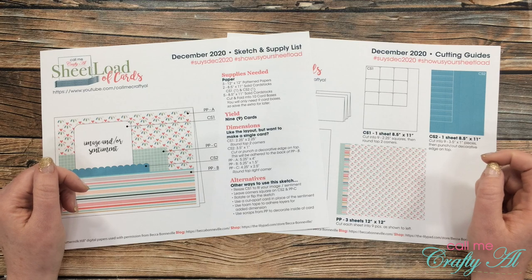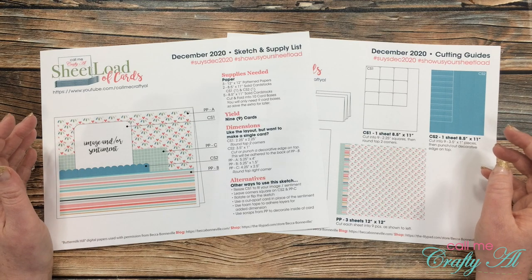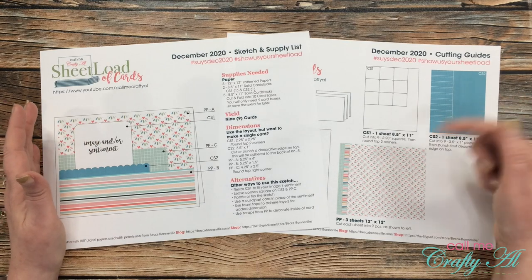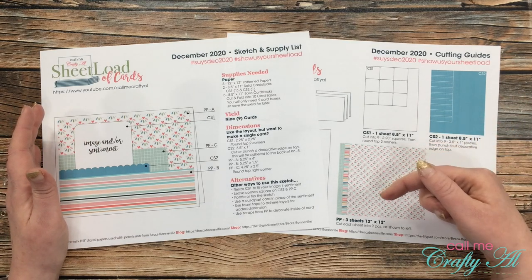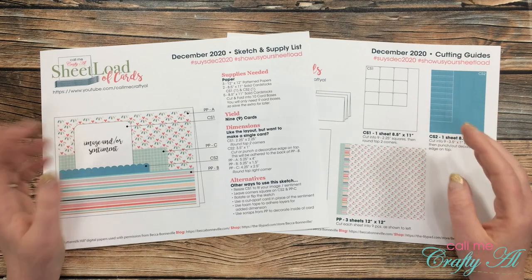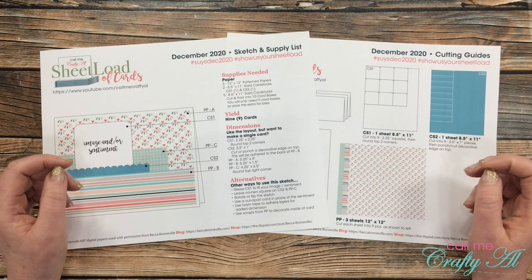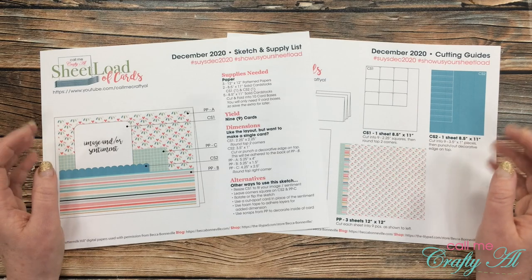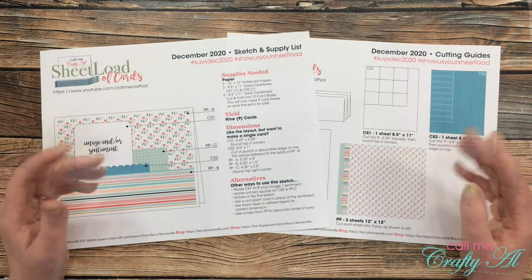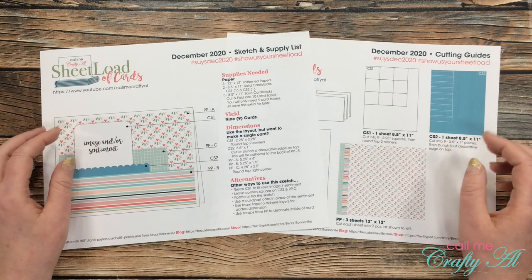Now if you do want to share a card with us, I have a video that gives you all of the details on how to do that. It's called Show Us Your Sheet Load, and it is linked in the description box below. You can show us your sheet load on YouTube, on Instagram, or if you're not on either of those sites, you can send me a card to be featured at the end of the month Show Us Your Sheet Load video. I always love to see what you create with sheet load.